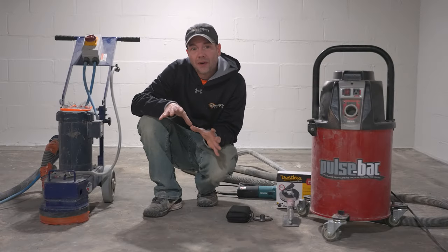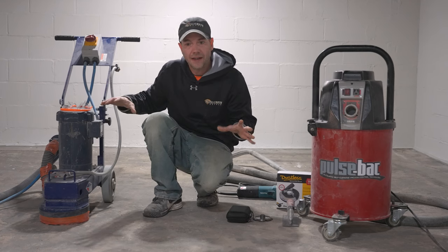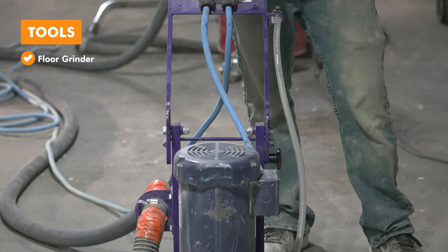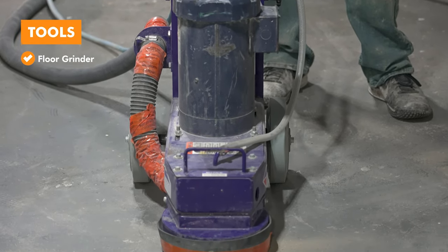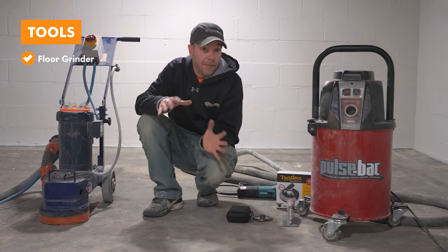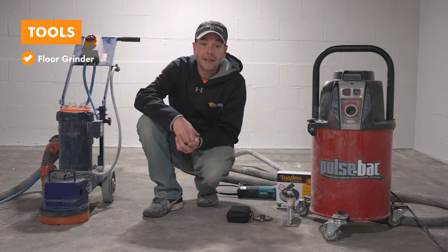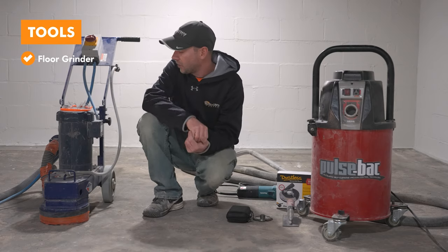Before we get started on any prep work, let's go over the equipment we're going to need. One of the first things is obviously the grinder — it's really what makes this epoxy system work. We're removing paint, opening up the pores, doing everything we need to make the epoxy function. Being in a basement with no walkout access, this little 8-inch grinder from Ditek is really handy because we can bring it right down the steps and still be pretty efficient.